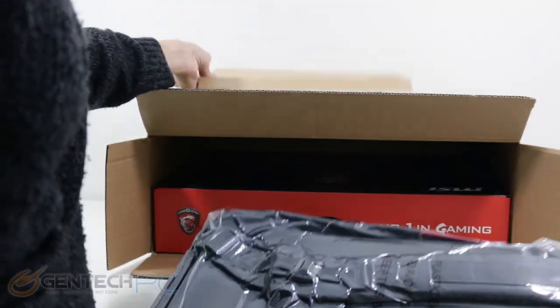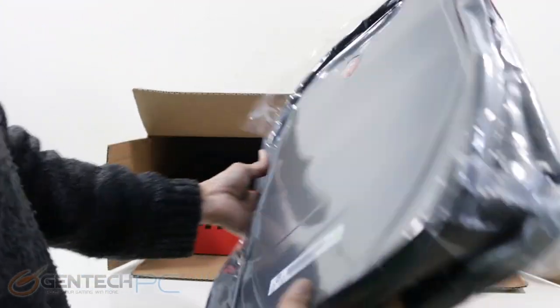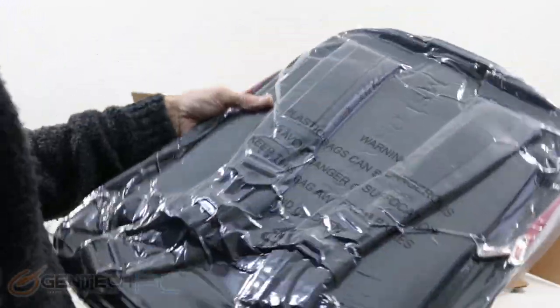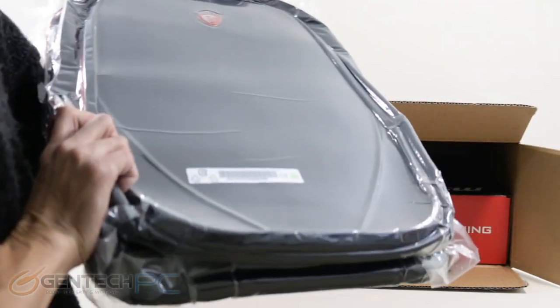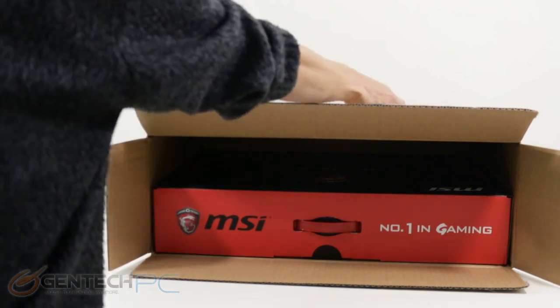Let's go ahead and kick things off by starting at the basics, and we're going to do the same thing that you would be doing when you first get your laptop — and that's unboxing it. You do get actually quite a few accessories with the Titan. First thing we pulled out is going to be a nice vacuum sealed backpack that you can carry the laptop and all its accessories around in.